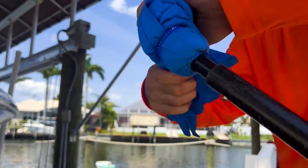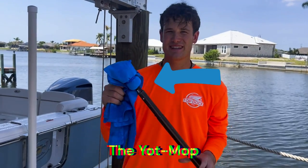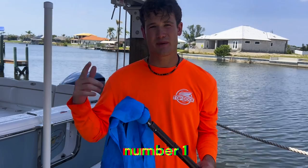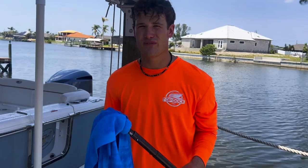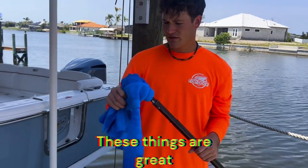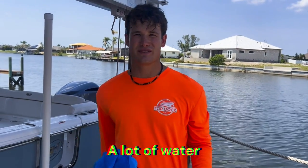When you're done washing your boat you're going to want to dry it to reduce water spots and really get it cleaned up. This is the Yacht Mop — hands down the best mop on the market. It's durable, has really good absorption capabilities, and you can order any color you want. These don't lose their durability over time and they soak up a lot of water.